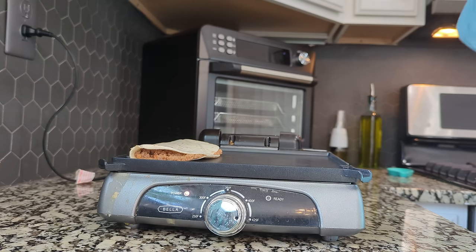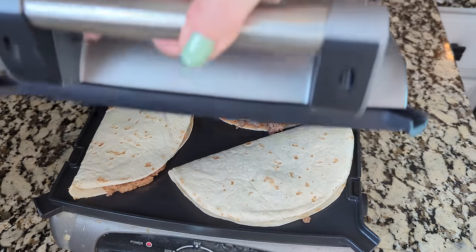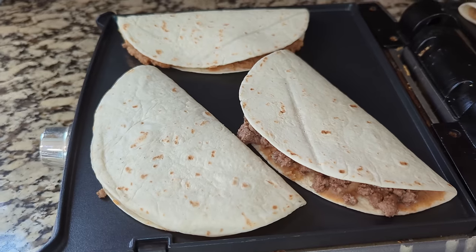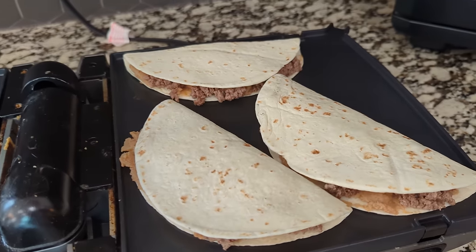Now, obviously you could use this like a quesadilla press and just do three at a time, but in the interest of getting all of these done at the same time, I am laying all six of them down and then we'll flip them all at the same time as well.